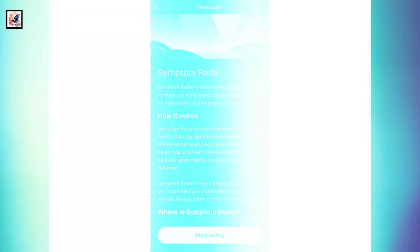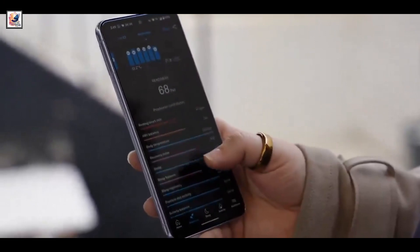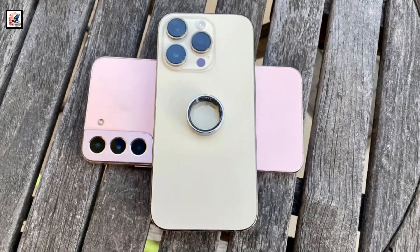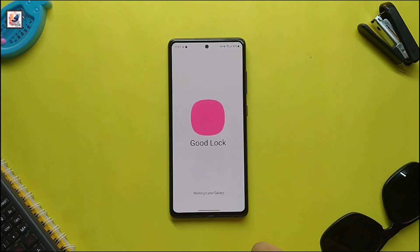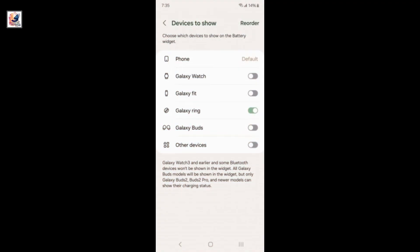The Galaxy Ring will include a suite of sensors for tracking various health metrics. Users can also set specific well-being goals and receive feedback on their progress via booster cards, which will be available in the Samsung Health app. The Samsung Galaxy Ring is now listed in the Battery Widgets section of the GoodLock app alongside other Samsung devices.